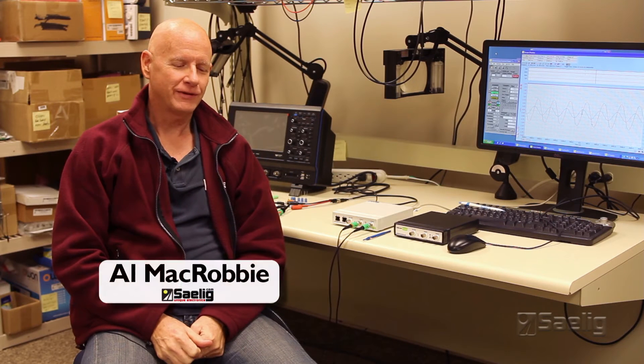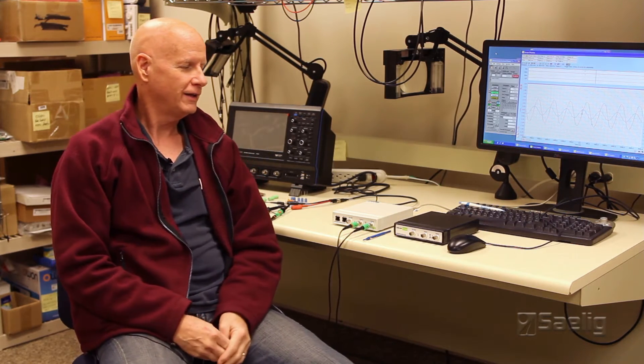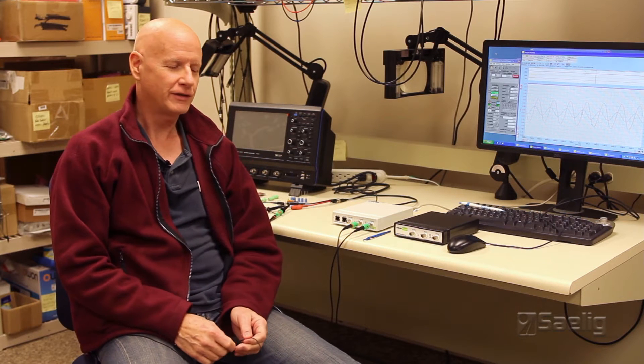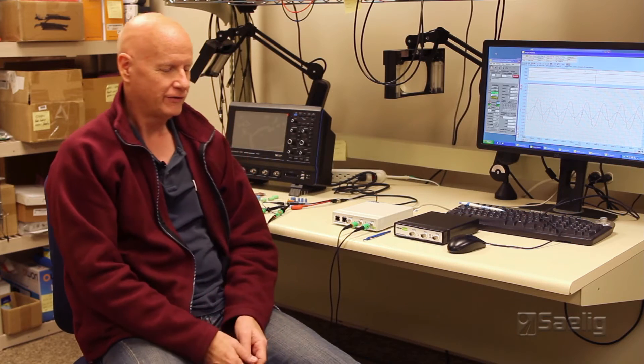Hi, I'm Alan McRobbie from Saley Company, and today we're going to take a look at a USB connected oscilloscope that is, I think, a very well-kept secret here in this part of the world. This is a Cleverscope made in New Zealand, and I'd like to point out that we've been working with Cleverscope for at least eight years, and in my experience, this has been probably one of the most reliable USB connected oscilloscope products that we've offered for quite a while.